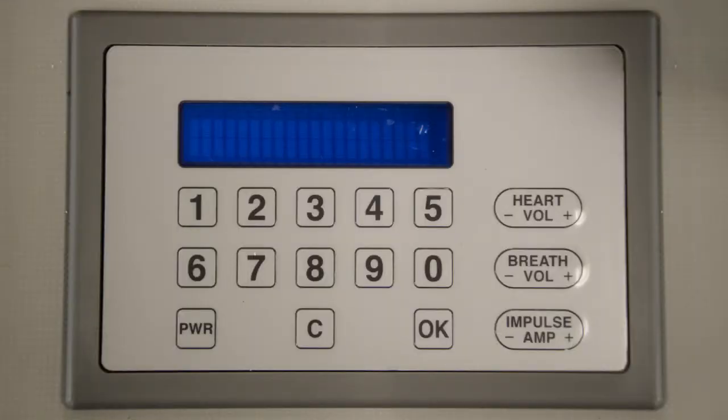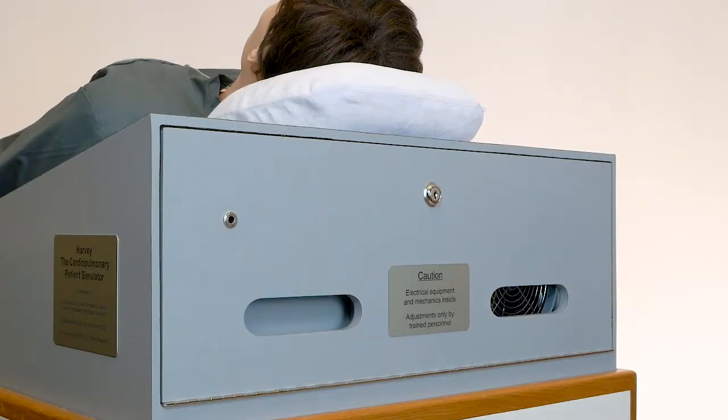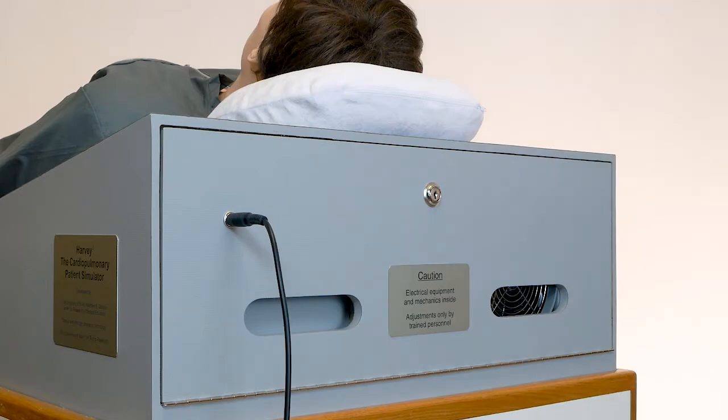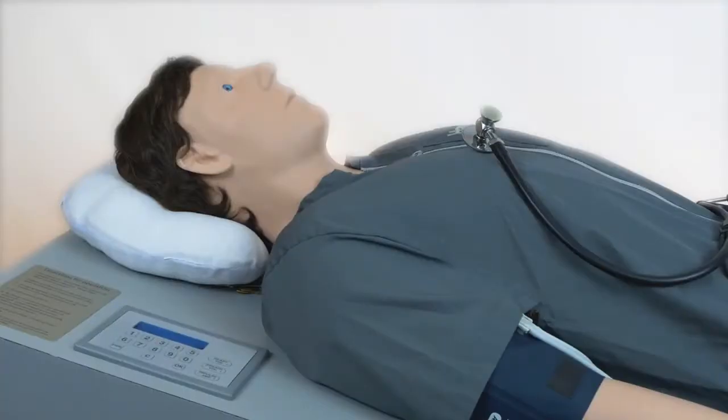Immediately after, you will see the keypad message: please wait while loading sounds. Harvey's audio outlet can be found at the left side of the cabinet door. Harvey's controls and indicators are found on the keypad on the right side of the head.